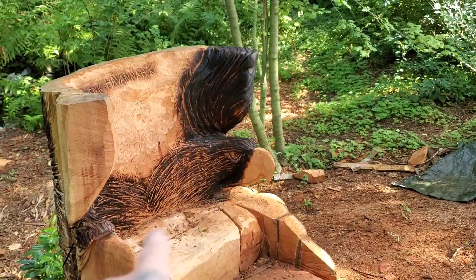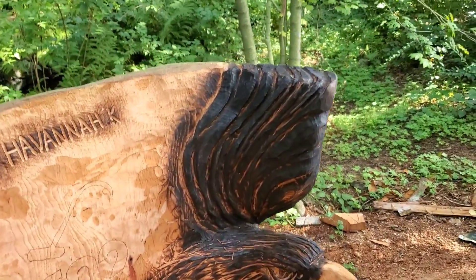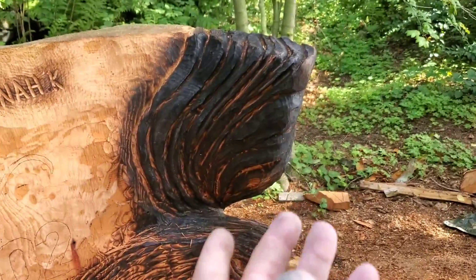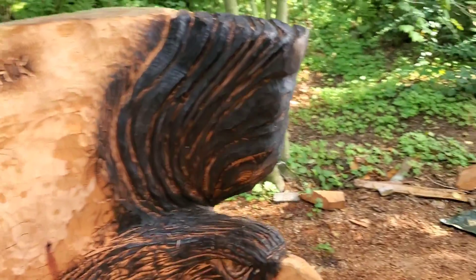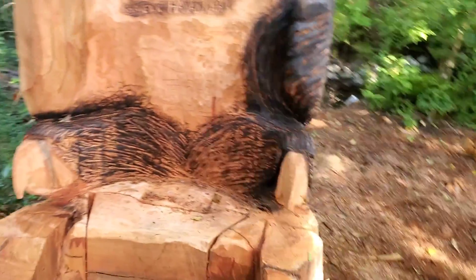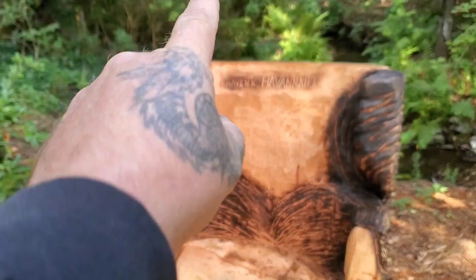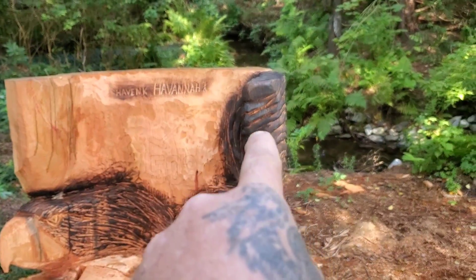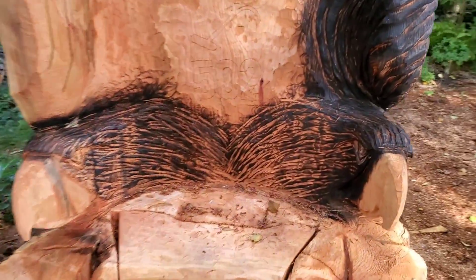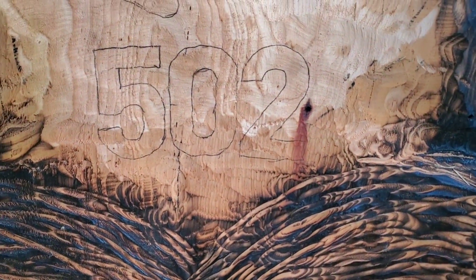You see how I got the eagle heads on the chair, for any of you that are just new to the channel or new to this video? Kind of got the spirit lines going up here. Still burnt. So what I got to do today is make this side up here, like those lines with those cracks in there. I got to carve this 502 in — that's Local 502, Longshoreman.